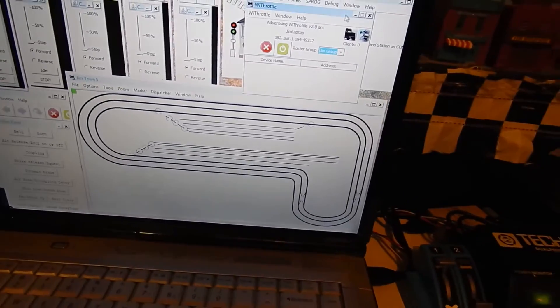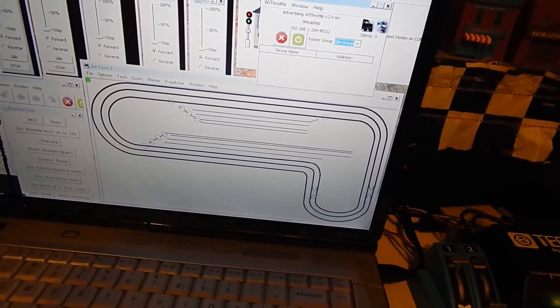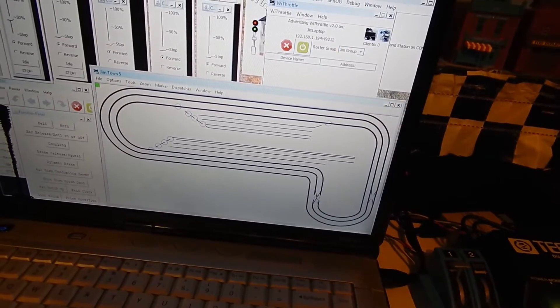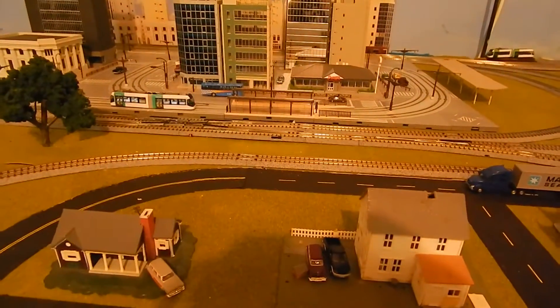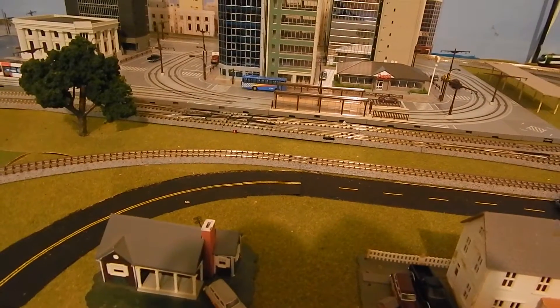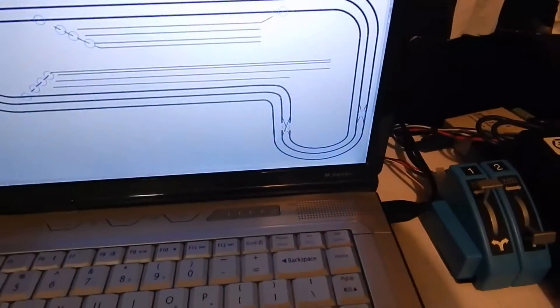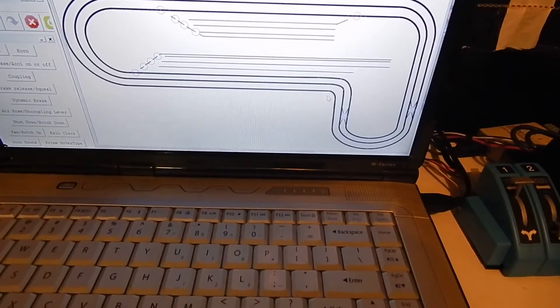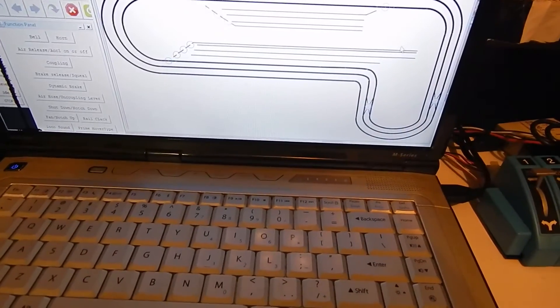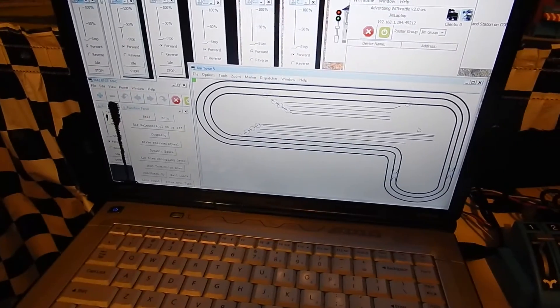Just thought I'd show you real quick one of the switches in action. You can see here's the graphical representation of it. All I have to do is click on that circle and it does it. You can hear the click for sure. So that helps me control all these switches. Everywhere you see a circle I can operate the switch, back trains in and out, and do all kinds of neat stuff with that.